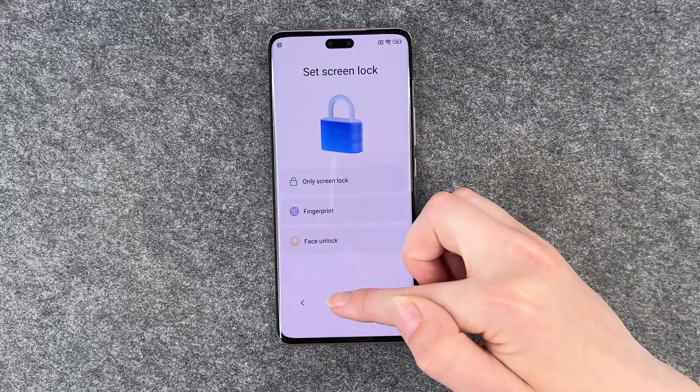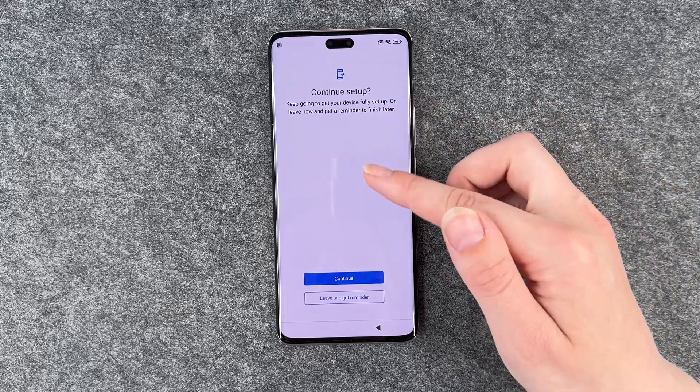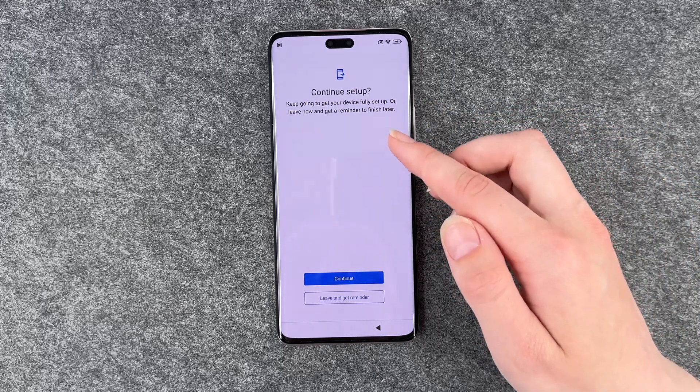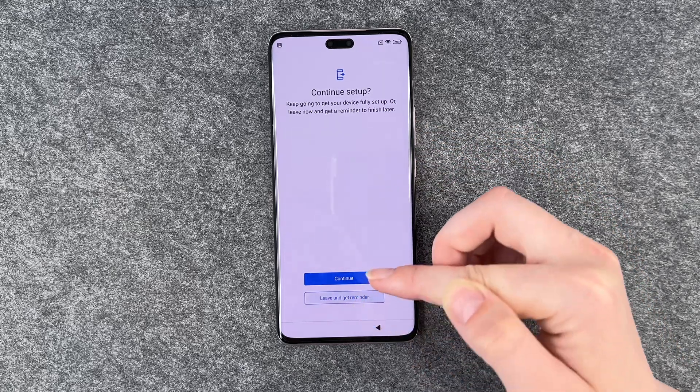Set a screen lock — we also have a separate video for that, so we're going to skip that part here. Continue setup: keep going to get your device fully set up or leave now and get a reminder to finish later. We say leave and get a reminder.